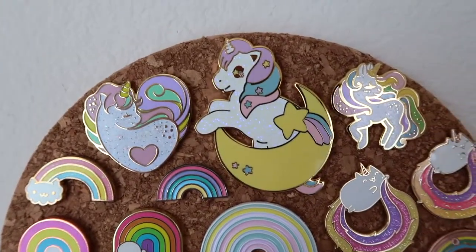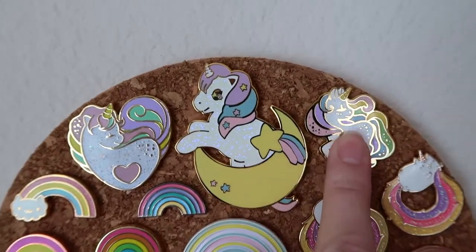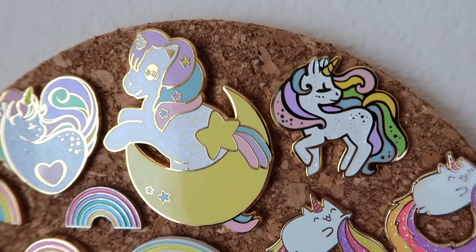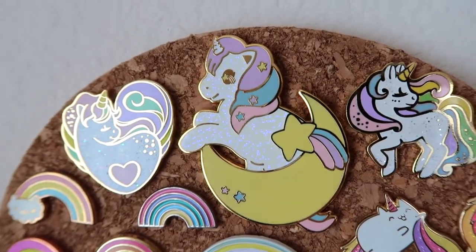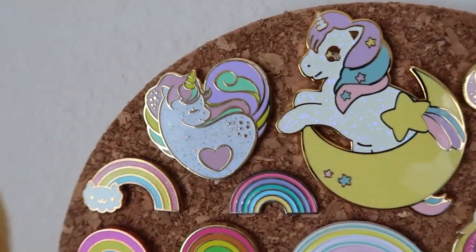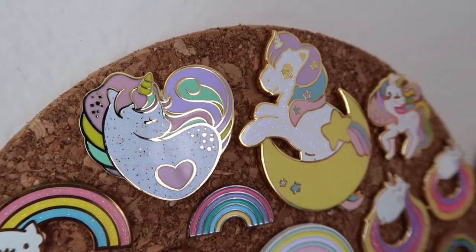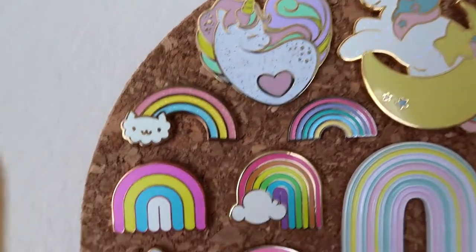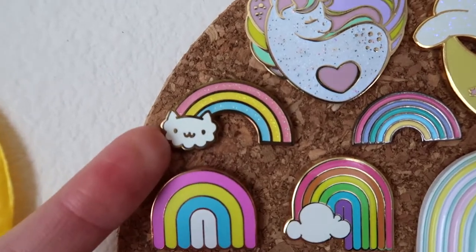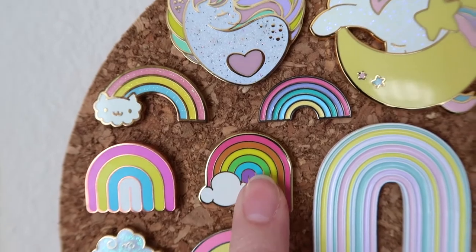Starting up here we've got unicorns by Pepsart Kawaii Goods and Artwork and cute things. Look at the iridescent glitter on all of these — this one's huge. I don't know if you can tell, it's incredible. They're so cute! I love them. And then I've got my rainbow cat, little cloud cat. This one's from Punky Pins.